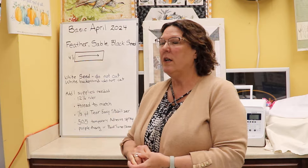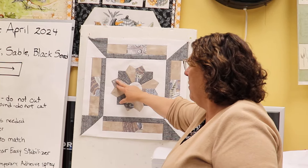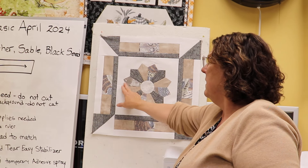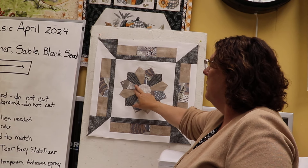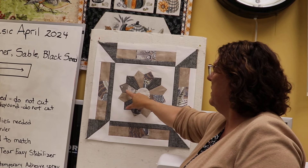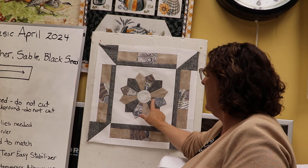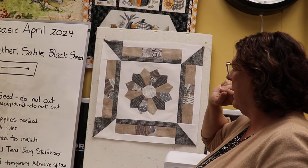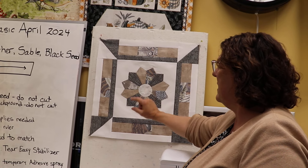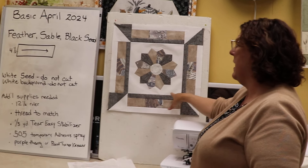Today's basic block is the Dresden plate. This one is a very simple Dresden plate with only three blades in a corner. These are 30-degree blades that we're going to be sewing together in groups of three, then sewing the halves together, and then sewing the centers together. I'll show you how to make a turned center, how to appliqué it to our background, and then trim it to size.